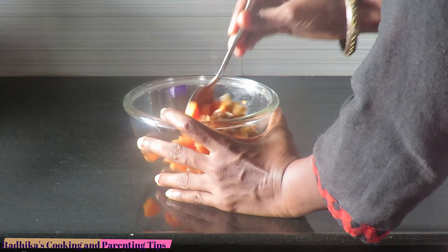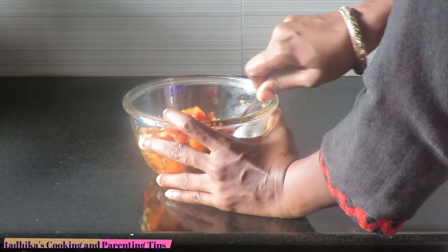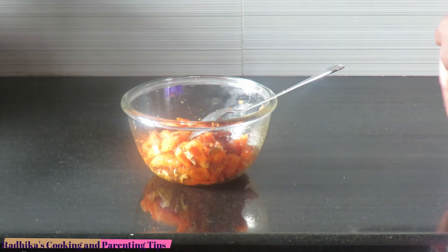Now let's clean it up. The stuffing is ready. The patties are ready.